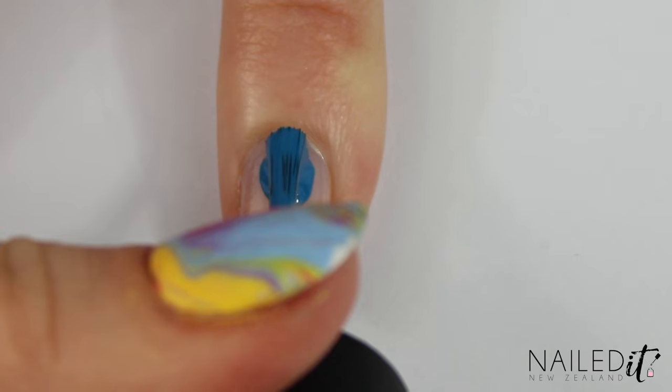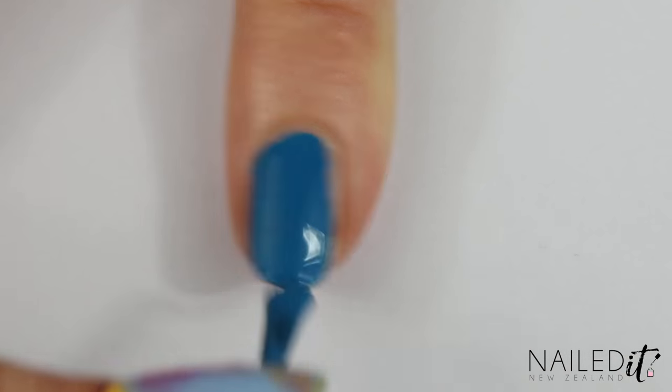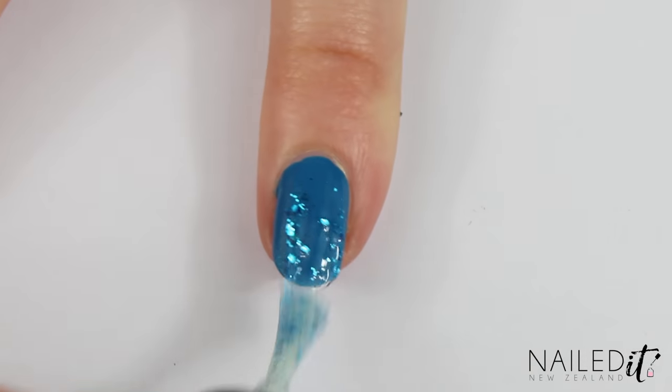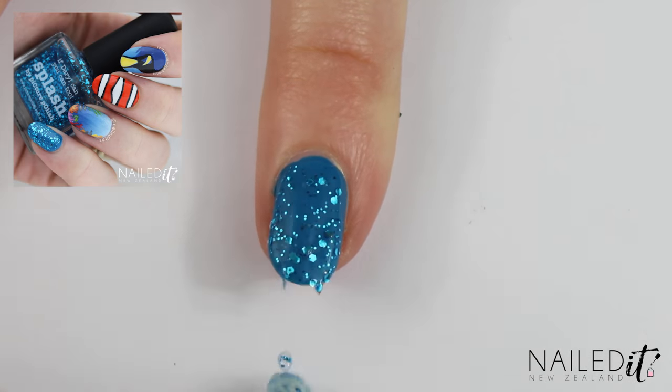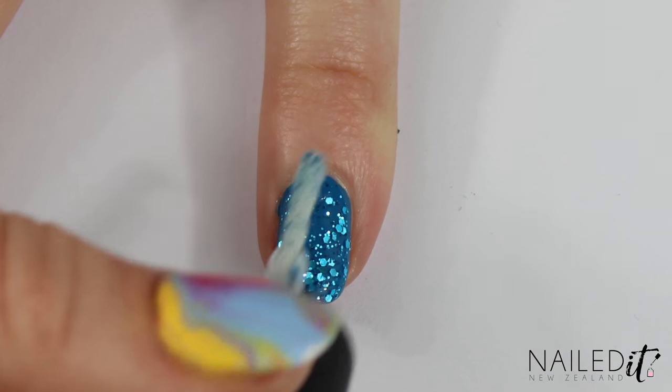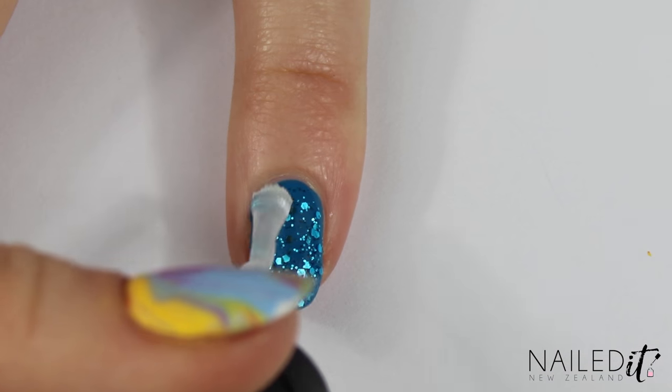This nail was one I actually redid because I first did shells and it turned out kind of average. I went for a blue base colour and a super sparkly glitter by Picture Polish instead, called Splash actually, which suited the theme very well. Once you're happy with how it looks, apply a top coat and we're on to the last nail.